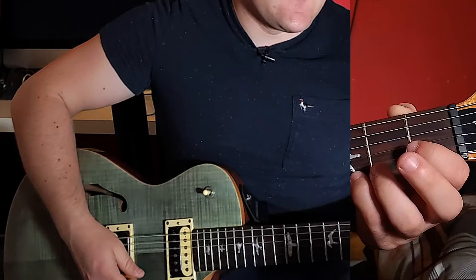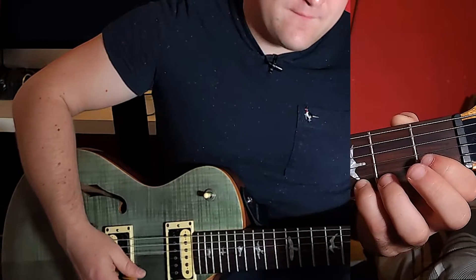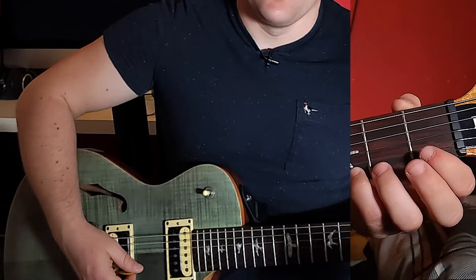For consistency of alternate picking, that final B string will be an up pick. The important thing for these picking patterns — and it threw me off slightly — is that after the 2nd time you do the picking pattern, the 3rd time there is a slight gap in between. So it's: E, B, G, E, B, G — little pause — then E, B, G, B — pause.